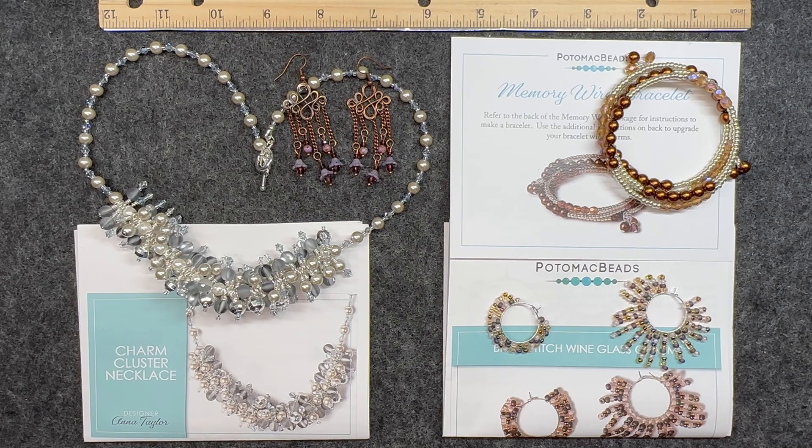So if you would like to see how these earrings came about and what my thoughts are on these patterns, then stay tuned.